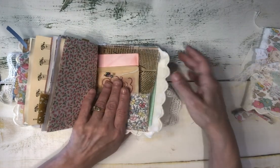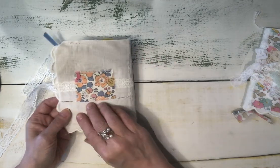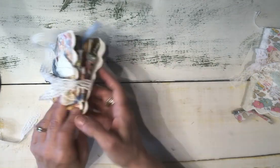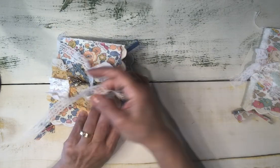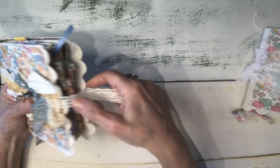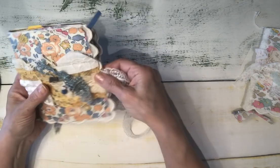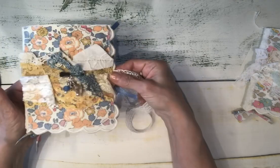The back of the journal has the closure — just a little square of the fabric tied with a lace closure under the cover. And that is the first one.